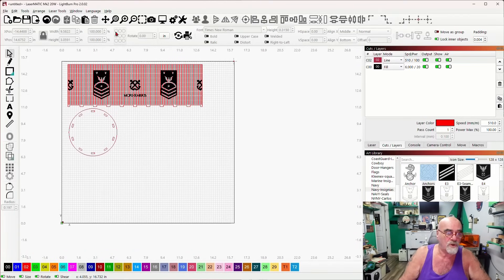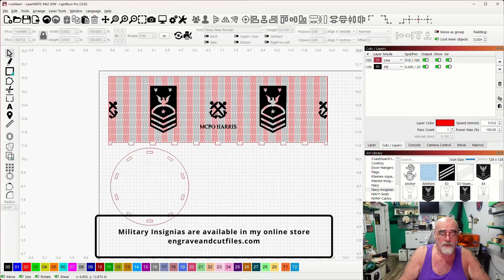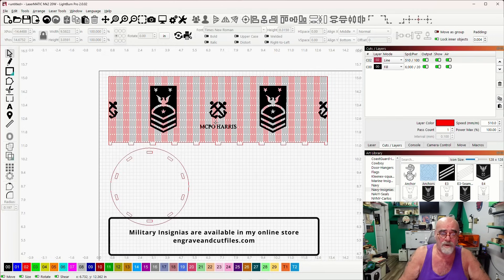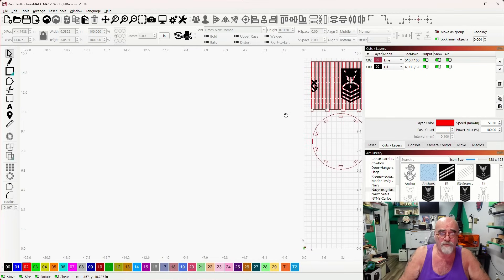Let's jump into LightBurn real quick and I'll show you. This is the final design for hers — it's larger than I wanted; I prefer three inches, and the prototype works fine for holding pens. But this is the size she wanted, so I put the Master Chief's insignia on here and an anchor on both sides. When the two sides meet, the anchor and insignias will be equally positioned on both sides.